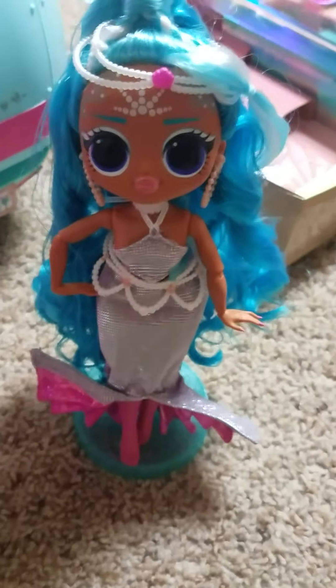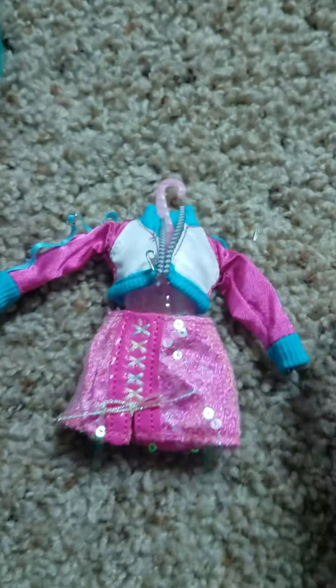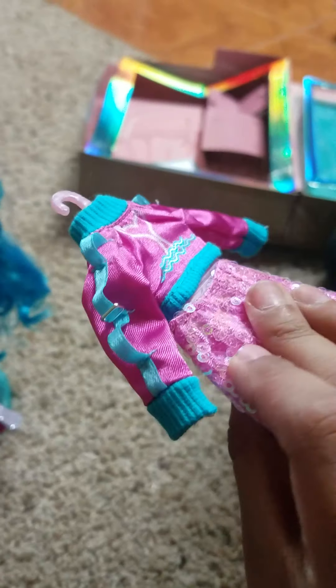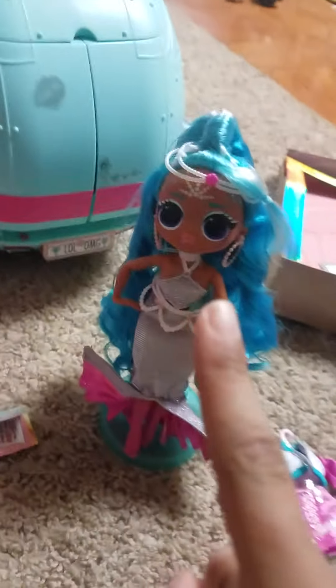This is her in the stander. Now let's unbox her other clothes. This one looks all sporty — she's ready to go out for a walk or a run. Next are her shoes — these are her shoes, they look perfect. Now let's do her swimsuit.